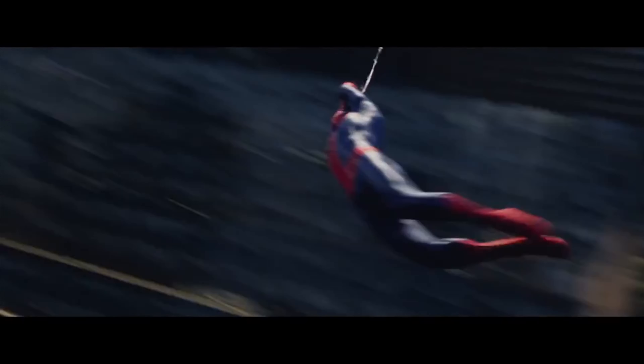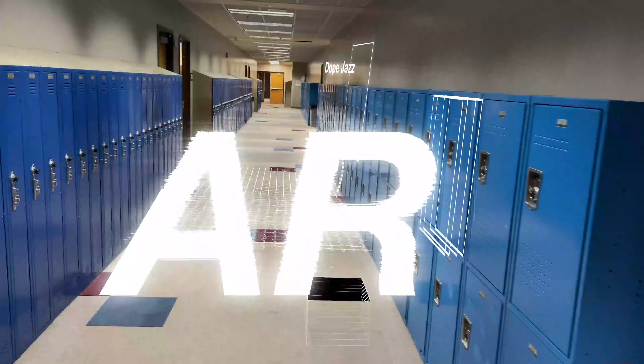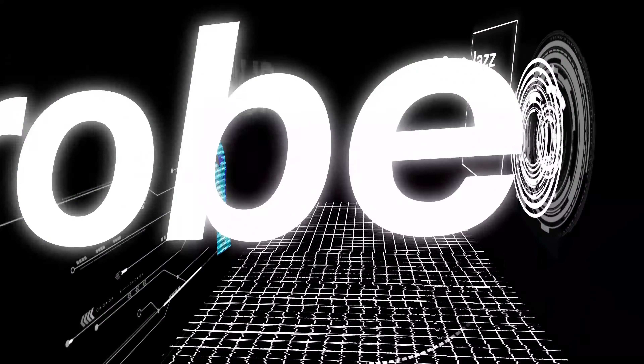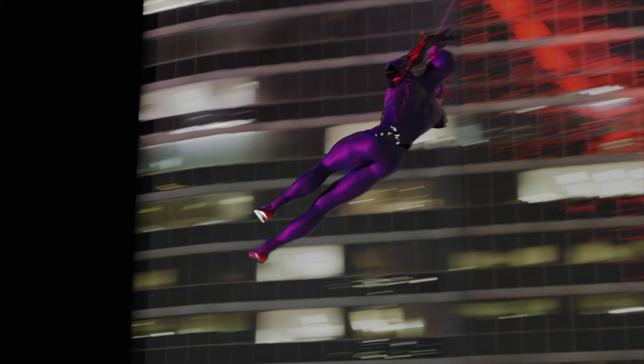I already had my reference from The Amazing Spider-Man 2 because, to be honest, this scene slaps. I would track the scene, but that requires way too much effort or knowledge that I didn't feel capable of at the moment. So instead, I spent over 5 hours trying to replicate it by sight, and I gotta say, it worked out pretty great.